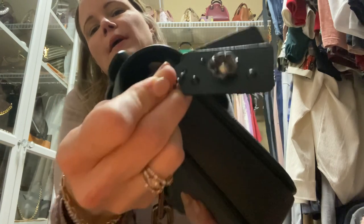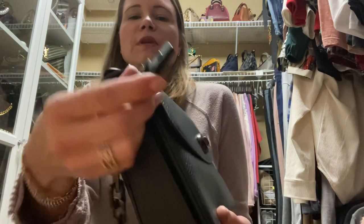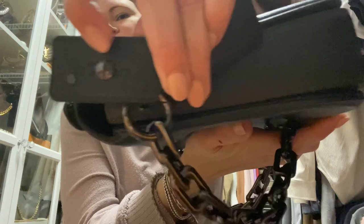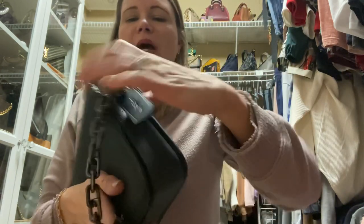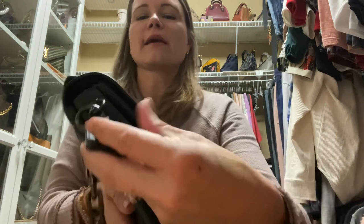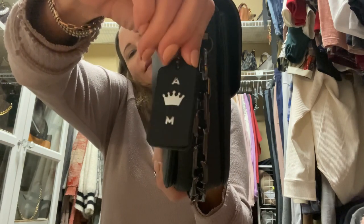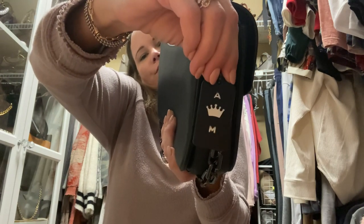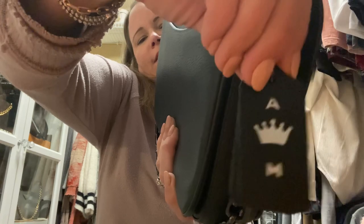One thing to be aware of: when you do one of these Coach Create tags, the back side of the rivets isn't that pretty. So what I do is pair them with another tag — I buy a tag from Coach and layer them, so when the bag flips the other way you can see something nice. These smaller tags are $8 at Coach. I put my initials with a crown in the middle; the stamping is free and the tag is $8.